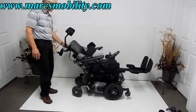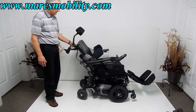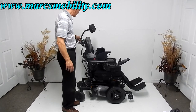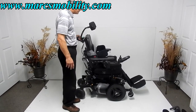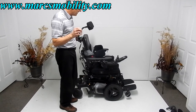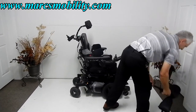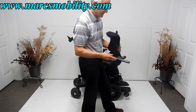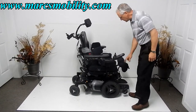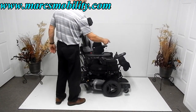I'm bringing the legs back down and the seat back up. Now I'm going to show you the standing feature. When you use the standing feature, you need to put the knee brace on. This is the knee brace, which is adjustable in height. It snaps on in front of your knees, and you've also got the chest belt.